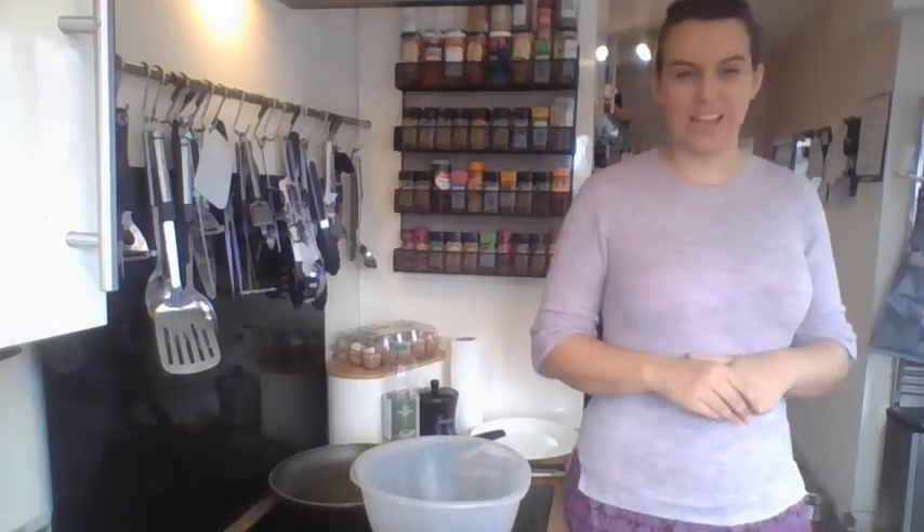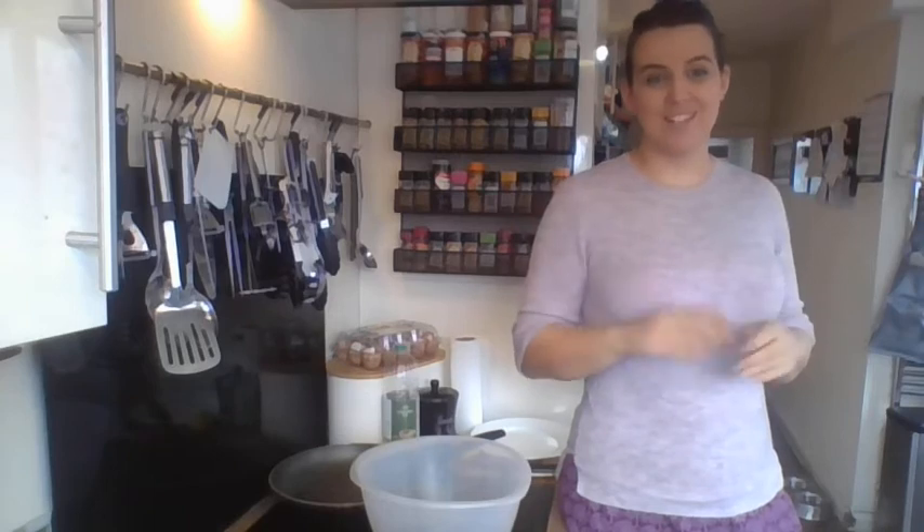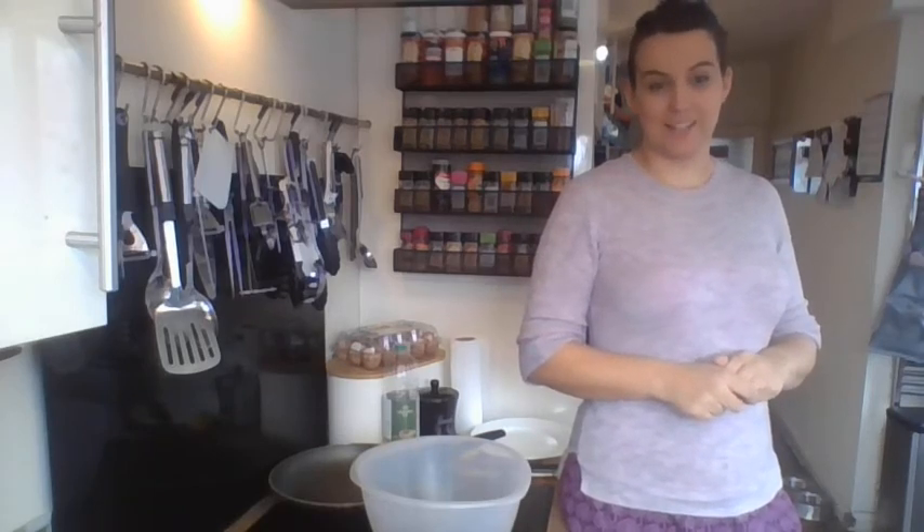Today we're going to make some pancakes and we're going to pay attention to what we do and when we do it. Because later in the week, we are going to have a go at writing instructions to make a pancake — writing out how to make a pancake for somebody else. So first we need to know how to make them.